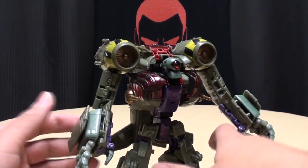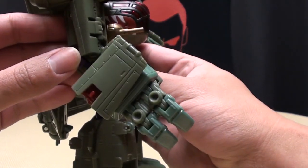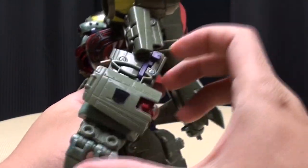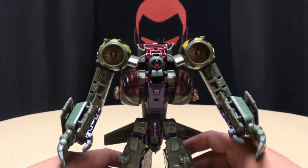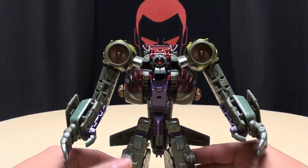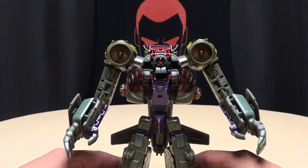He also has a feature: a spring-loaded punch gimmick. Push this little purple button and boom — he has it on both hands — boom! So he does have that punch, which is apparently a very devastating punch. My mascot found this out personally, because apparently when I brought him home, Lug Nut felt the need to assert his dominance.